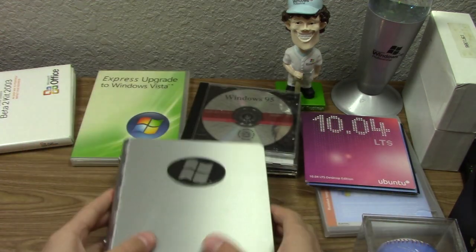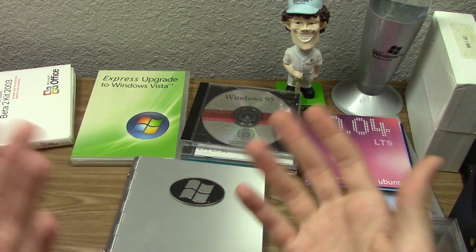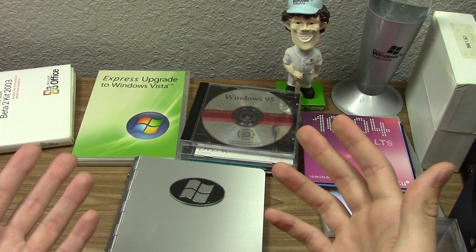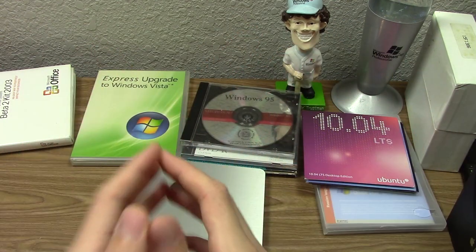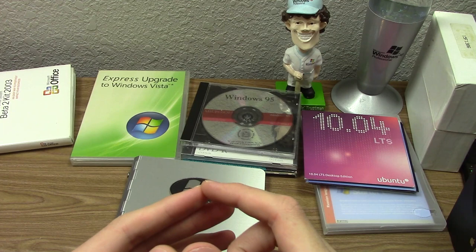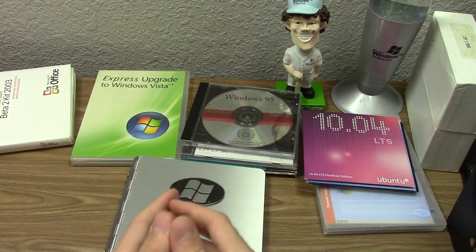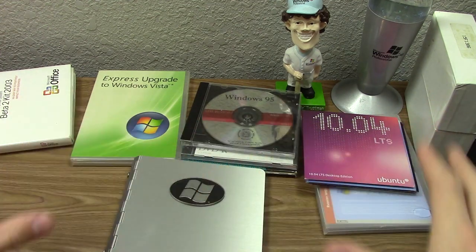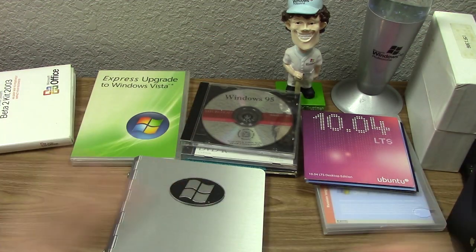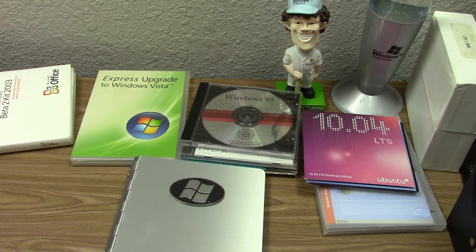So there you go — that is my obscure and rare technology collection. A lot of this isn't really technology by itself — a notepad, a bobblehead, a lava lamp — but it's the branding on them that makes them very unique. Hopefully you enjoyed this video. If you did, give it a thumbs up, subscribe, and turn on channel notifications. I'll have a list of all related videos linked below. If you want a dedicated video on any items I haven't covered yet, let me know!